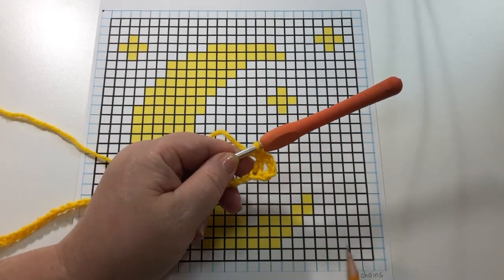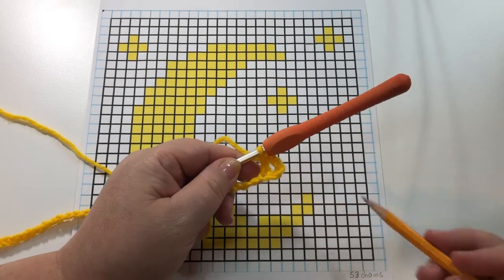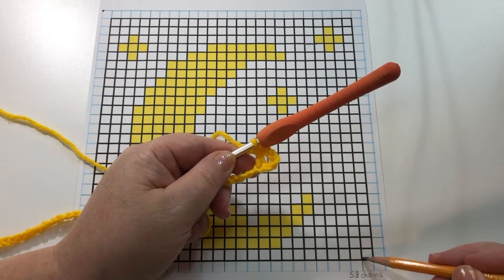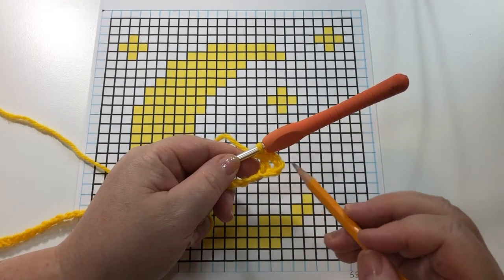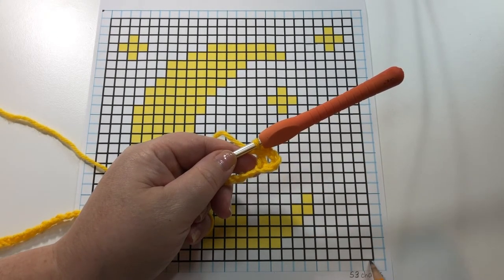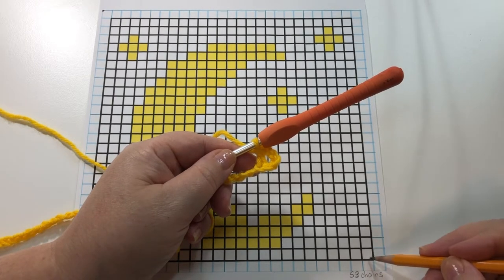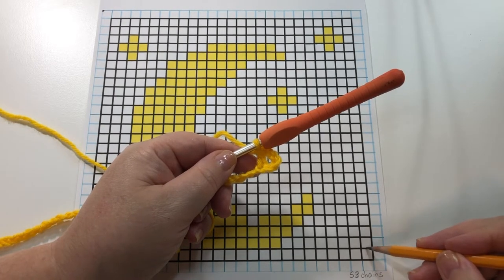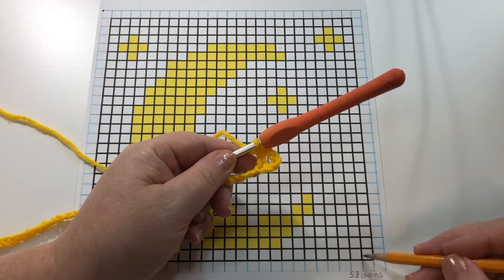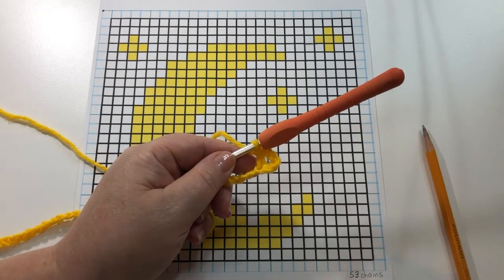So what we've just done — this double crochet we just made is this part of our graph. The chain right here — because we went into the fifth chain from the hook we have four there: chain one here, two for a double crochet, and one more up here — that's four. And then we did our double crochet. So we've made this block at the end of our row.